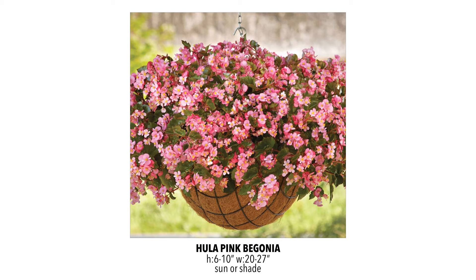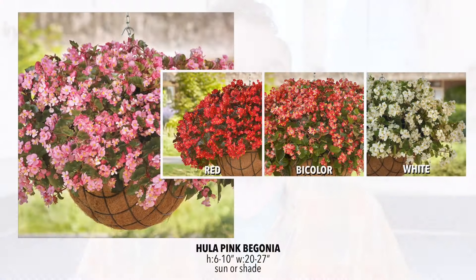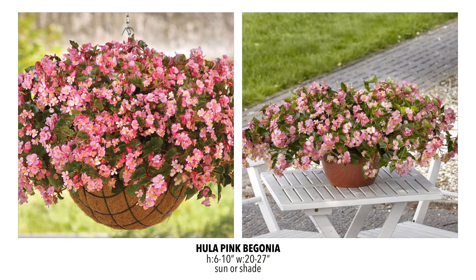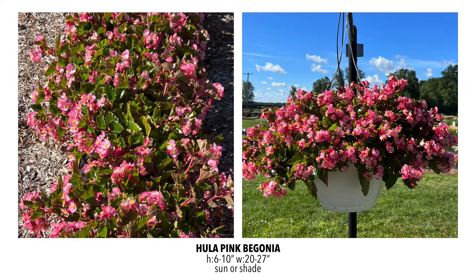We're also going to have the Hula Pink Begonia. I tried to start the Hula Begonias last year from seed and had zero luck — it was a complete disaster. So I'm very happy we're getting these in as plugs this year. They have other colors of Hula, but I went with the pink because it stood out the most and we don't have enough bench space for each color. This is more of a basket-type wax begonia with lots of branching that mounds and trails. It's a really reliable performer and does well in the landscape too.